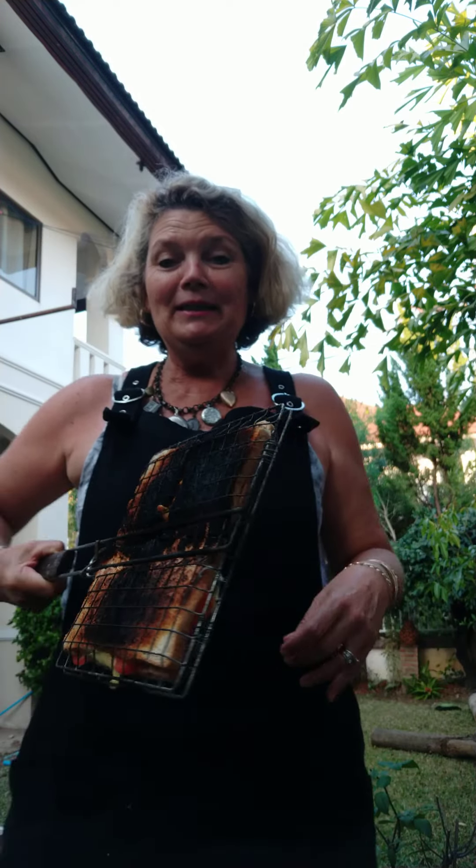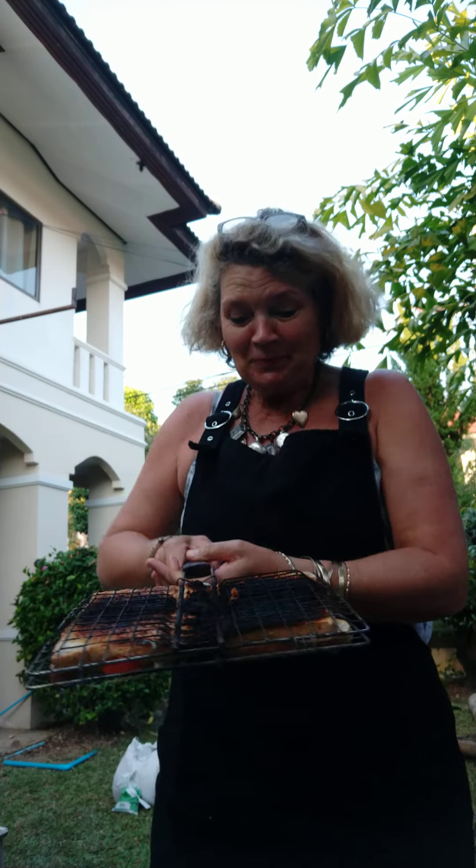My grandson Zach was supposed to look after the braai broekies. And when I came out, this was the verdict. I mean, this is a real South African braai broekie, but it's not supposed to be burnt to smithereens like that.